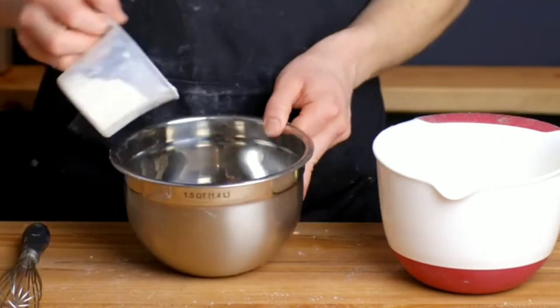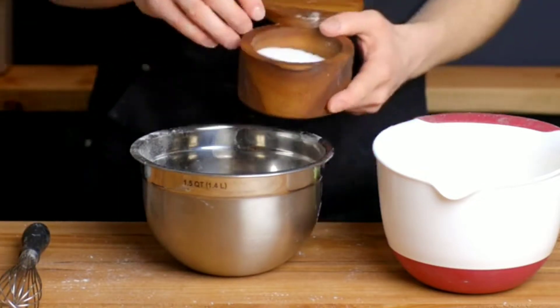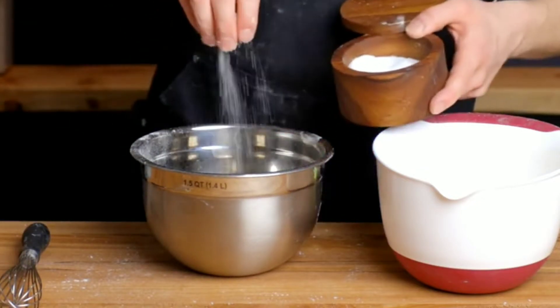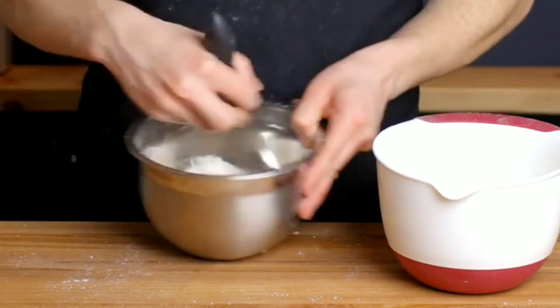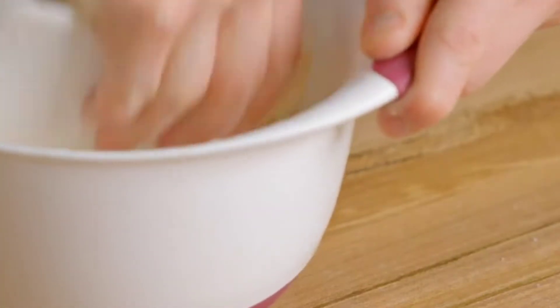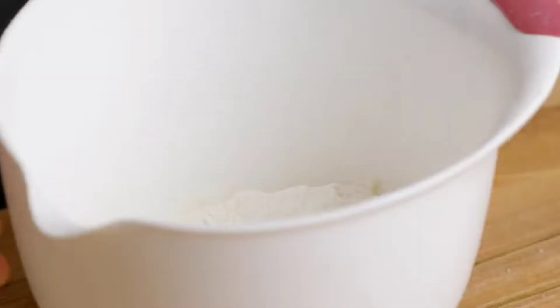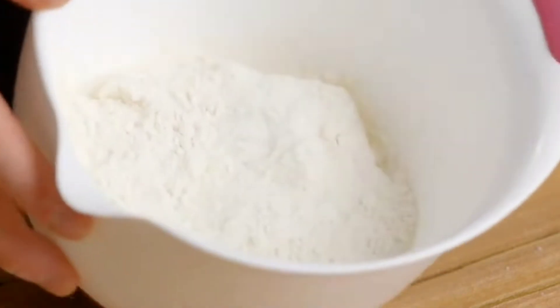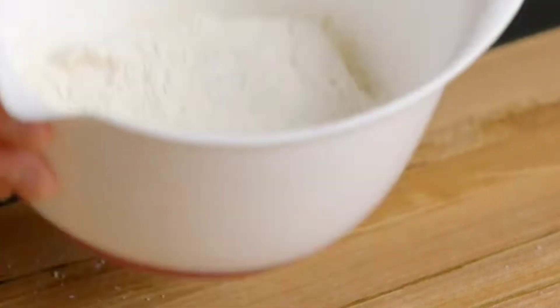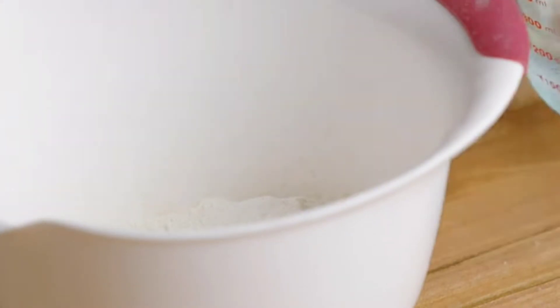To this we're gonna add half a cup of flour, a quarter cup of sugar, and a pinch of salt. Mix until all combined, adding the flour mixture gradually. After the dough is partially ready, we're gonna add a couple of tablespoons of cold water until you see all the dough coming together. We can either use vodka or cold water.